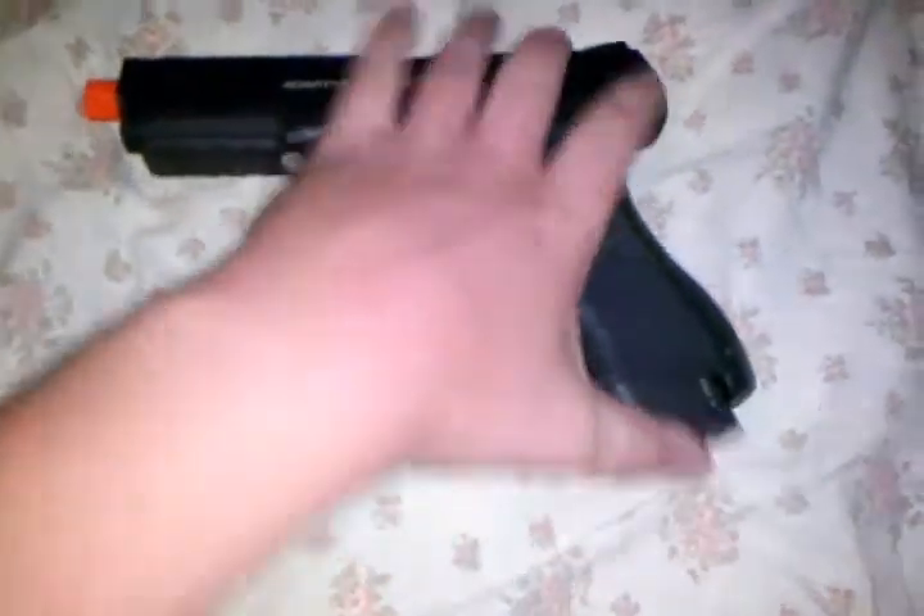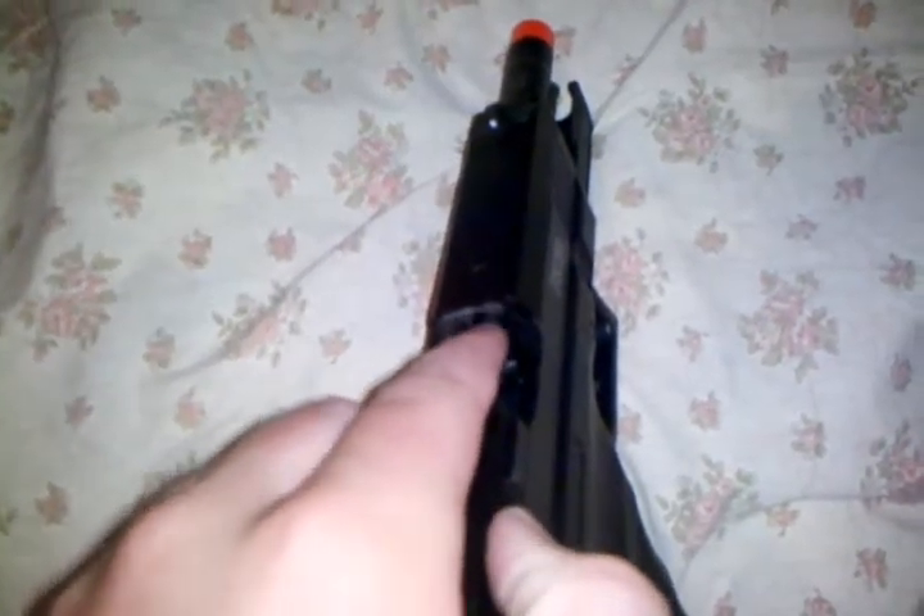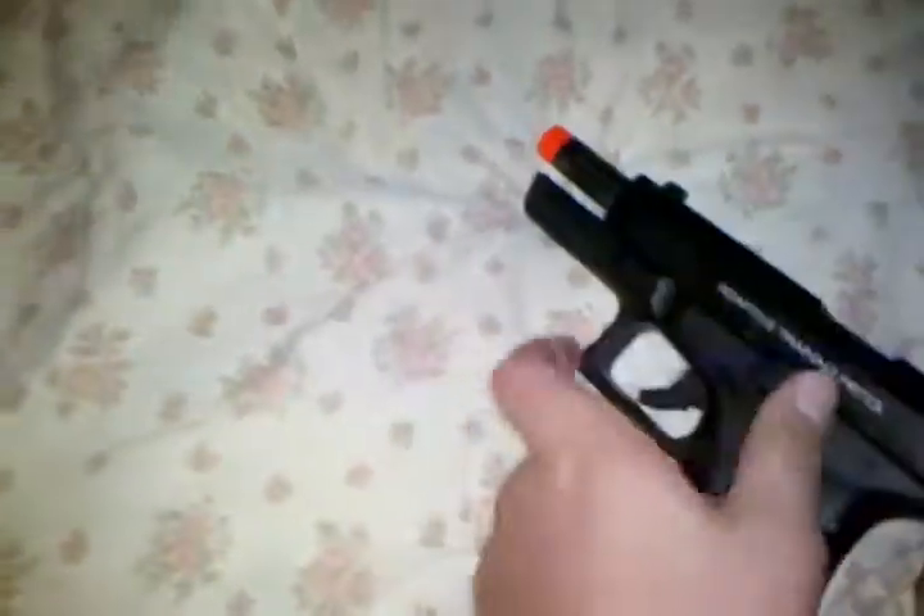Let me take back the slide here so I can show you the hop-up real quick. I don't have the adjuster right here, but you take back your slide, and then your hop-up adjusting tool is used to turn that right there — left to go higher, right to go down with your BBs.